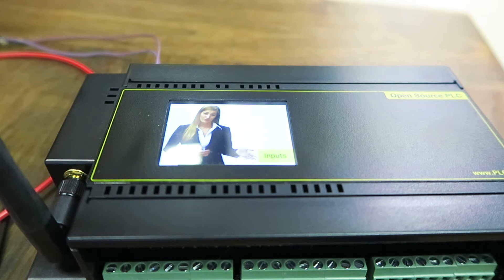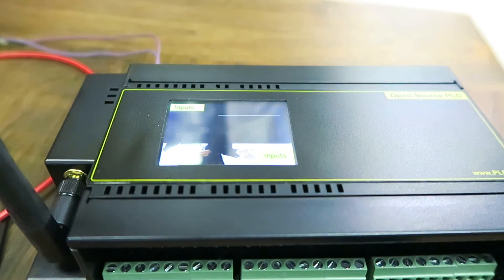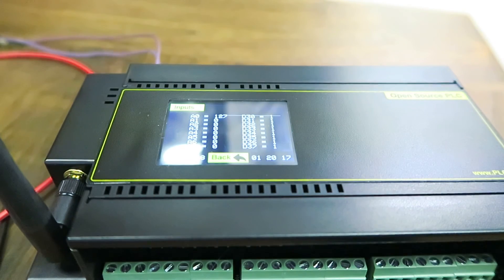Let me show you around. Just press here to view the input status. There are eight analog and eight isolated digital inputs.